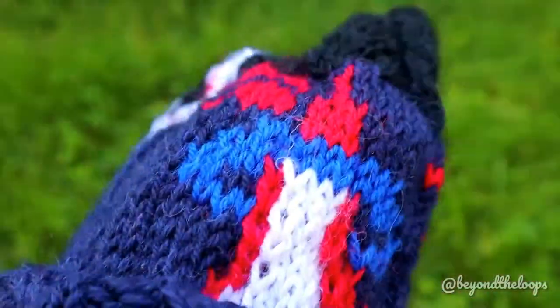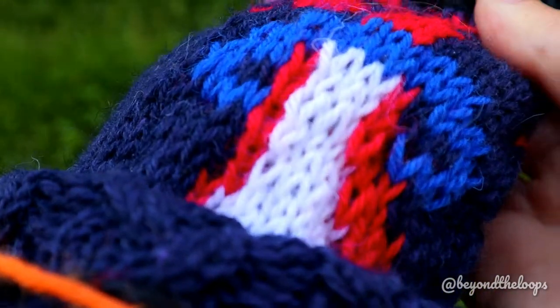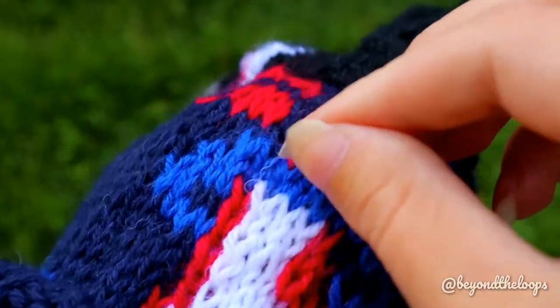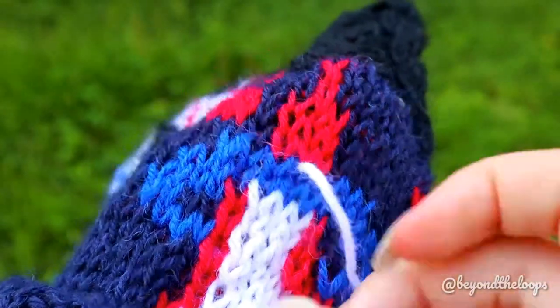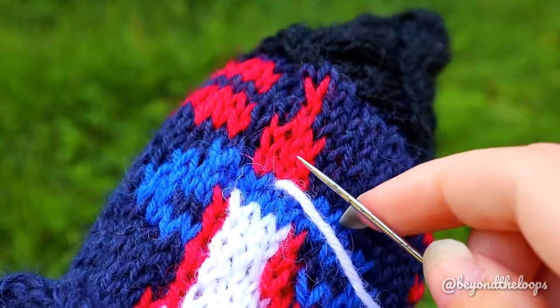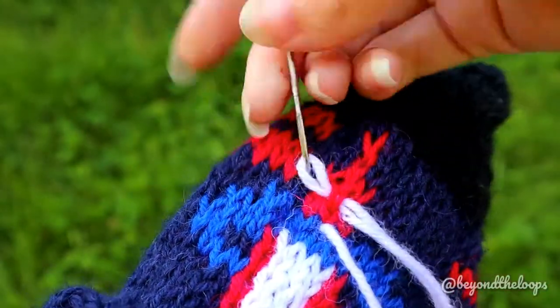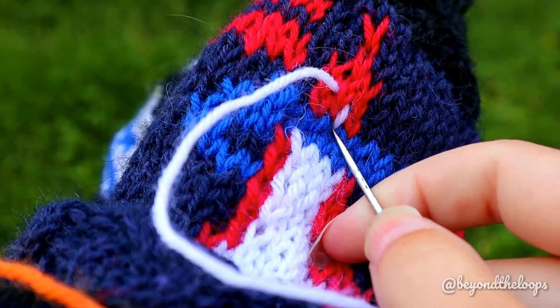Next I'll show you how you can sieve the stitches in a chain. Place the needle again on one stitch below the place where you want to sieve. Skip one row that which you want to sieve, and then sting your needle one row above. Come back to the place where you started.